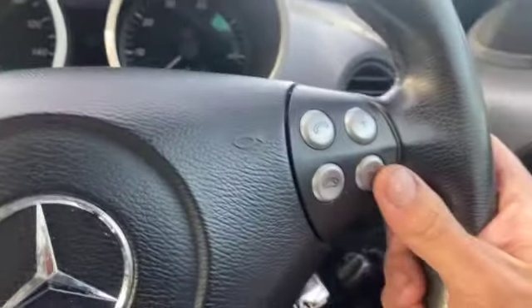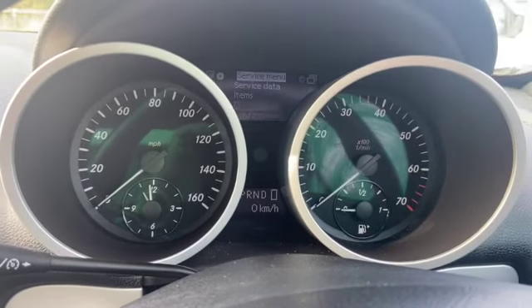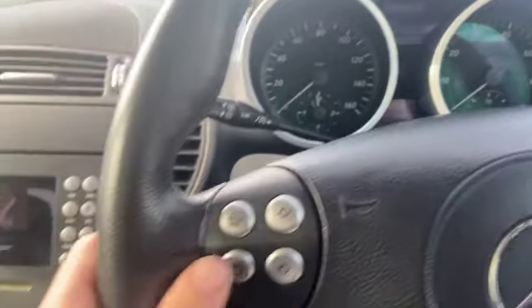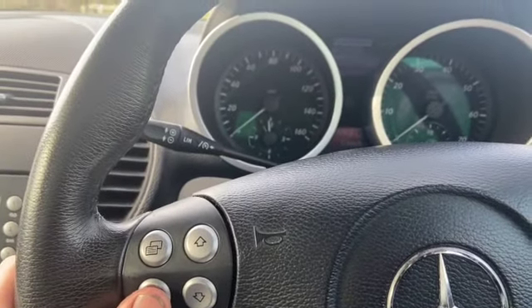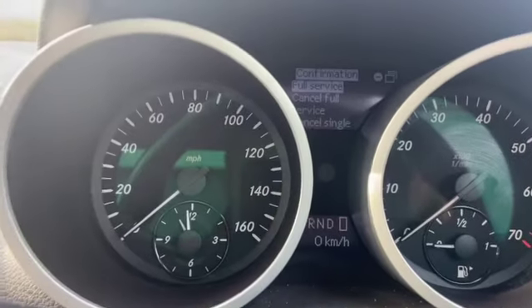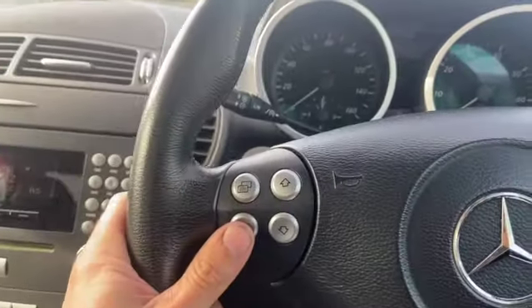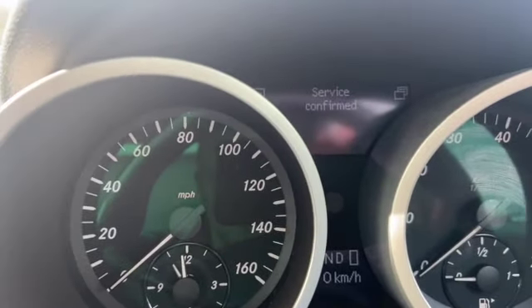Now we can use the minus button there — just press it and that will give you some options. Select full service there, then press the button again and that confirms the service.